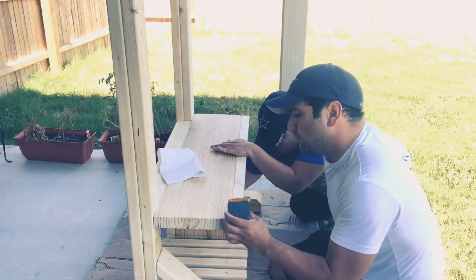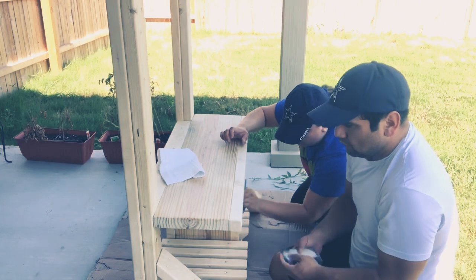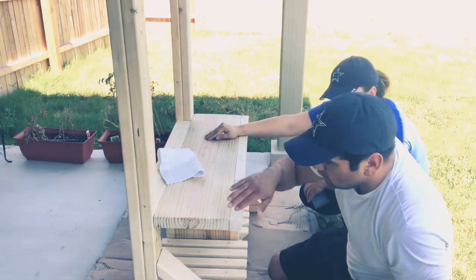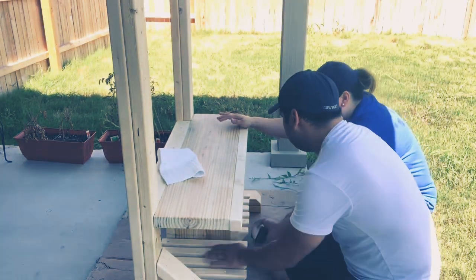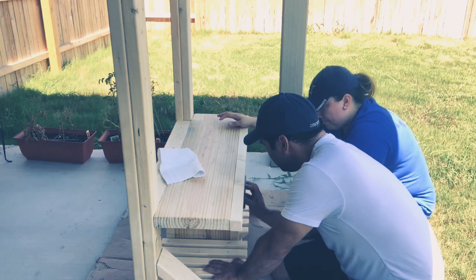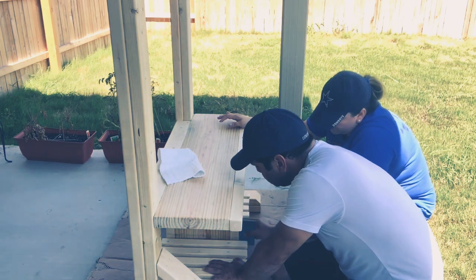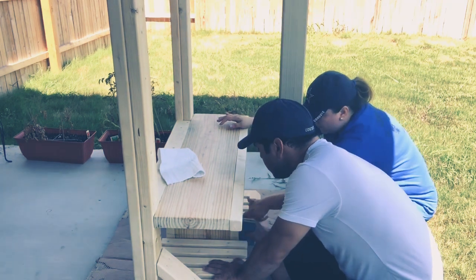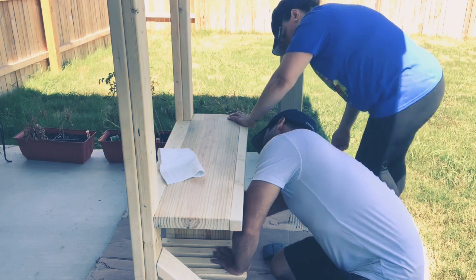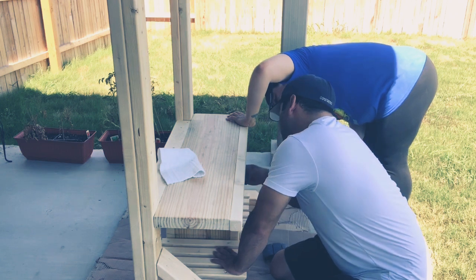So here we're just doing the sanding. I didn't want to bore y'all with all of the sanding because it took a long time — probably a good hour, two hours to do all of it. I started off by myself but my husband did end up helping me. We just used a regular sanding block by hand because we don't have the tools for that yet, but eventually we'll get one since we'll probably want to do more projects.